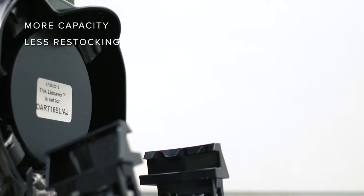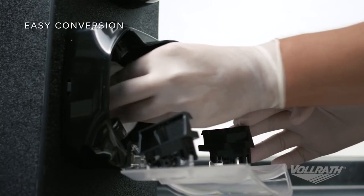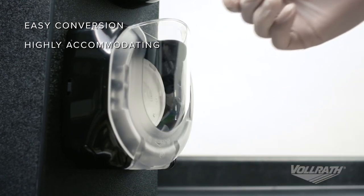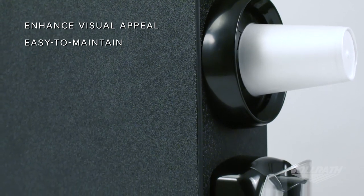Each unit holds nearly a full sleeve of lids, which reduces the frequency of restocking. Lid Saver 3 can be field converted from the factory calibration to accommodate virtually any size or type of lid in a matter of minutes, and the high-tech appearance will enhance the aesthetics of your beverage service.